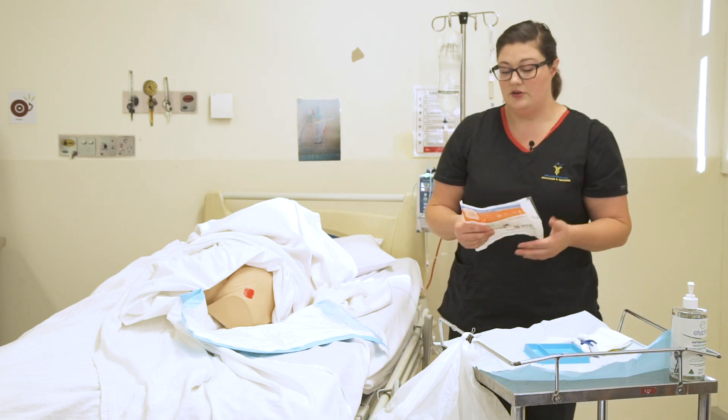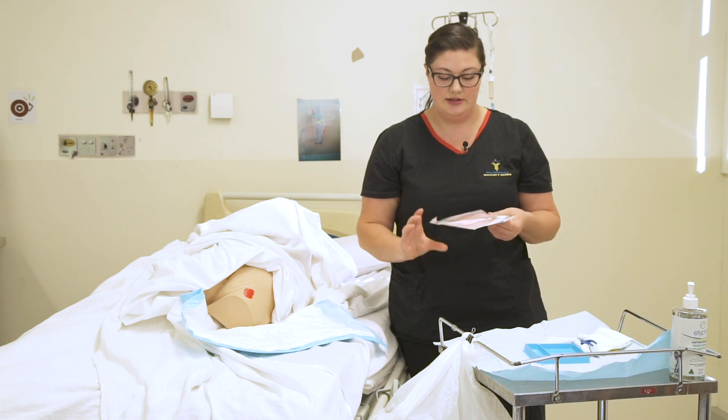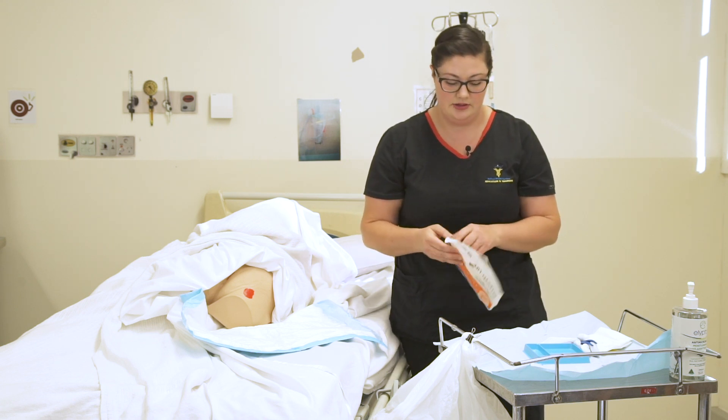I'm also going to get my dressing and pop it in the tray there — whatever's going to be most appropriate for your wound at the time. For today we're going to use this product.